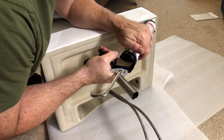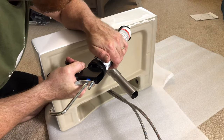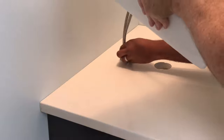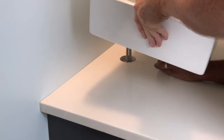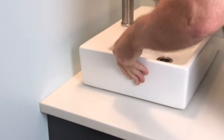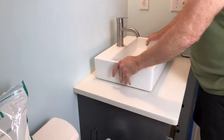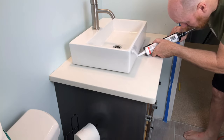Apply a generous bead of silicone around the bottom edge of the vessel sink. Now line up the water lines and drain and set the sink. Apply a bead of silicone all around the front and sides of the vessel sink.